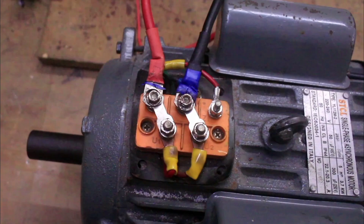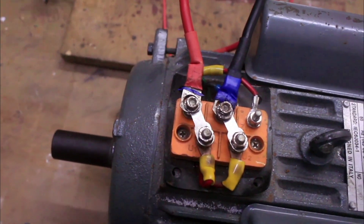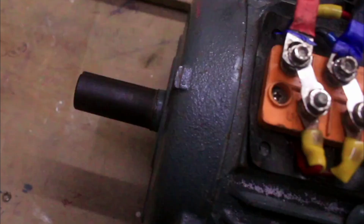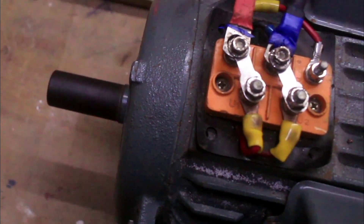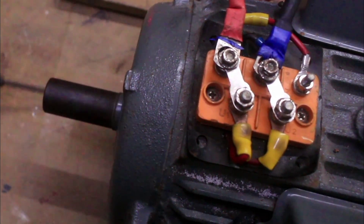I am going to switch on the motor — observe the direction of the rotor — and I will show you how we can change that direction. Let me switch on the motor. Observe the direction of rotation of the rotor. You can see it is rotating in a clockwise direction.